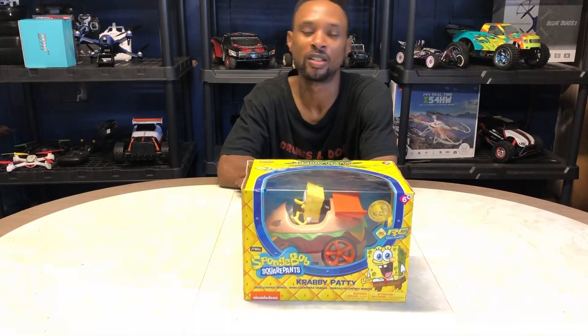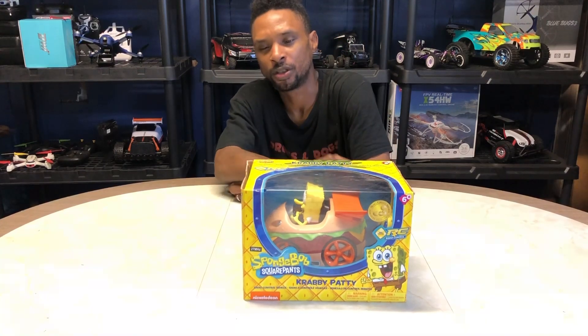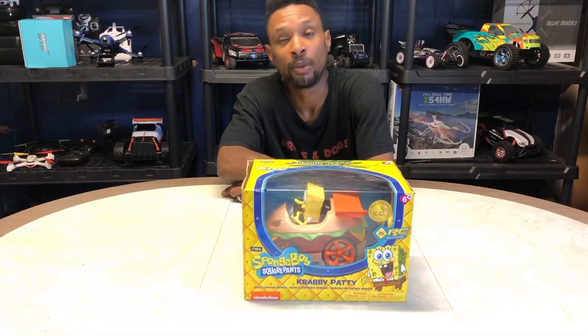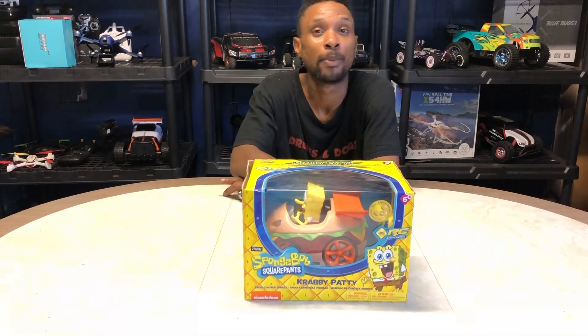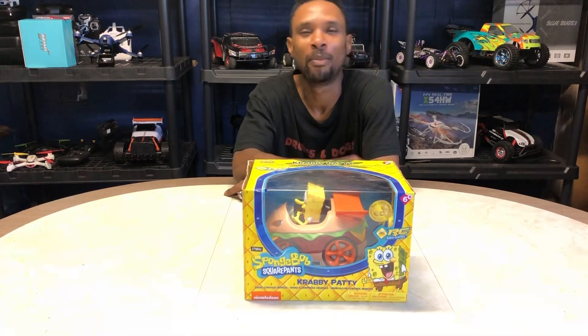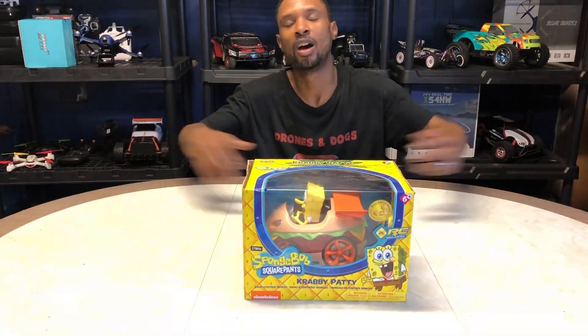You're rocking with your boy, Drons and Dogs. Don't forget to like and subscribe. Always bringing you guys the most exclusive RC content around the world. Thank you for rocking with me. Thank you for checking out today's episode. If you have not seen any of my other episodes, I invite you to go ahead and scroll down and check out my channel. I've got plenty of good content for all ages.